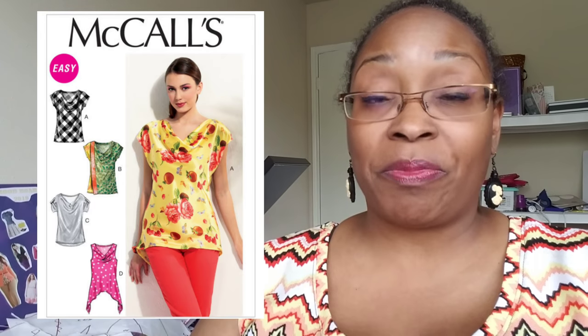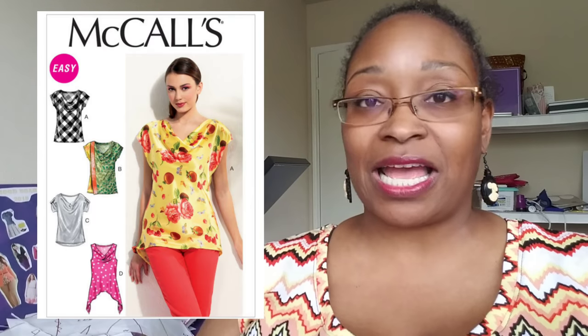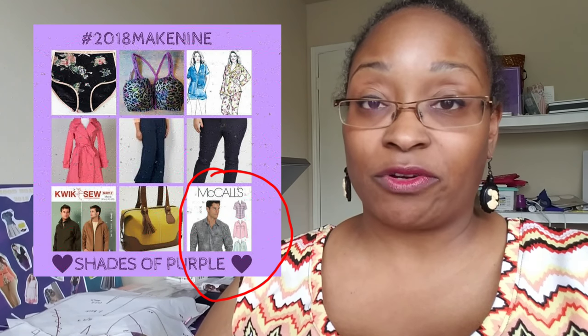Next is McCall's 6653 — Sean from Kittenish Behavior made this a couple of times. I'm just getting home from my Sewing Fashionistas meetup, and a lady in the group sewed up this exact pattern. It's a cowl neck and she added a panel so nothing shows — it looked really nice. I'm also going to pick up So Sweetness's Renegade Bag, Aeroplane Bag, and Sublime Bag. I love those and will probably get all three at once.